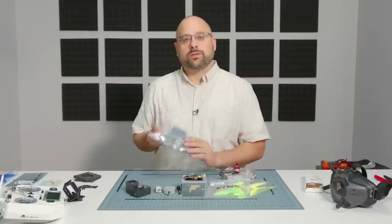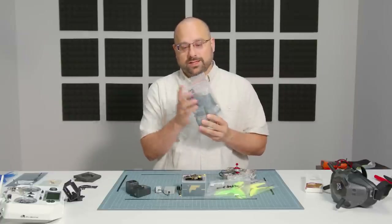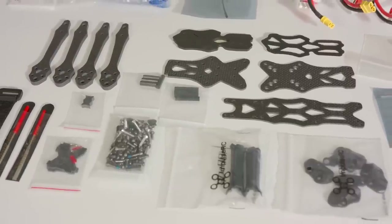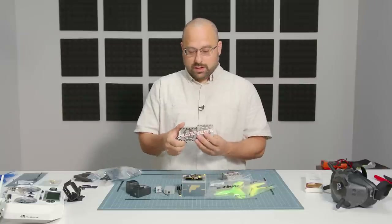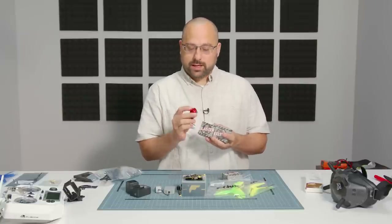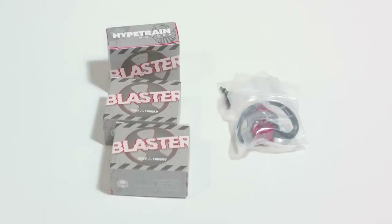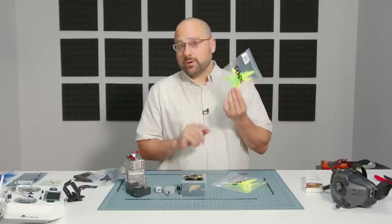So let's go over the parts that are going to go into this build. We're going to start with the frame — it doesn't look that impressive sitting here in a plastic bag, but when we get it put together it's going to look pretty awesome. The motors are Hype Train Blaster motors made by Rotor Riot, and they spin around and make the quadcopter fly.